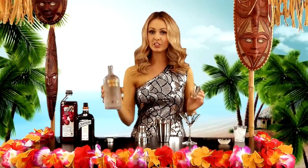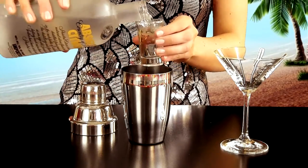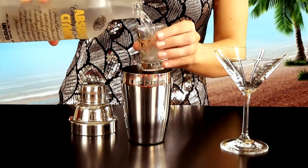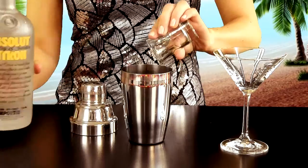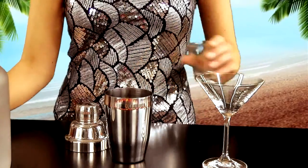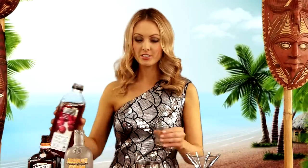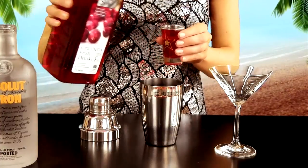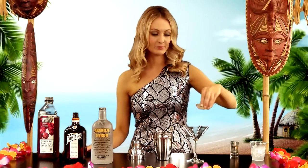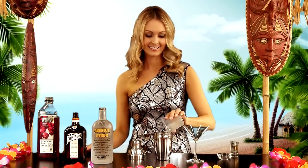So, two shots of lemon vodka go into your shaker, followed by one shot of Cointreau — an orange-flavored liqueur which adds to the citrus tang. Add a shot of cranberry juice, proving that the Cosmo is not only swanky but very healthy. Add the juice of half a lime, and some ice, and shake vigorously.